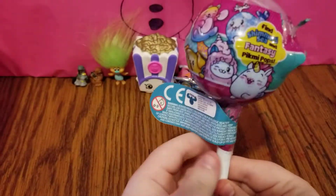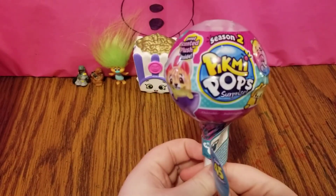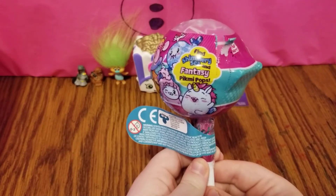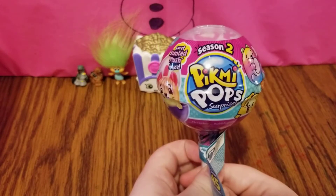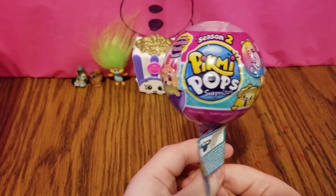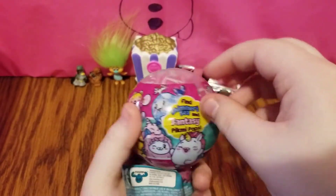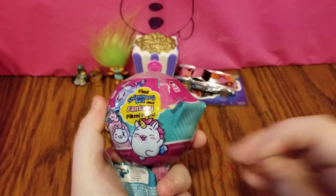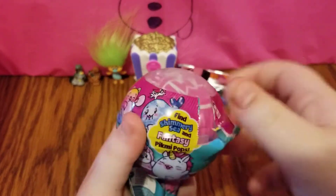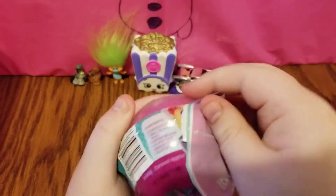And the last surprise I have for you guys today is a Season 2 Pikmi Pops surprise. You can find Shimmering Sea and Fantasy Pikmi Pops inside. As you guys know, I have been on the hunt to find Urkel the Turtle — he's a common, but I've been having a very hard time finding him. When I smelt this, it didn't smell like bubblegum, so we probably won't get him today, but you never know.